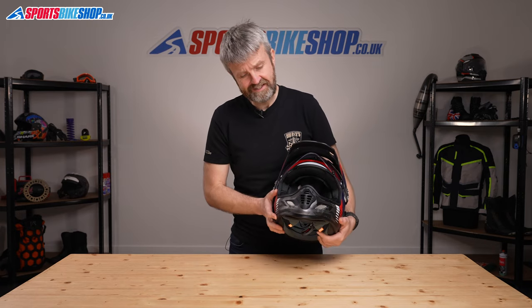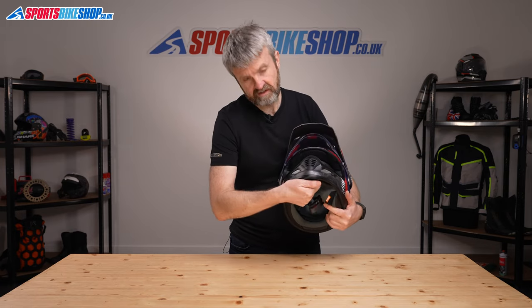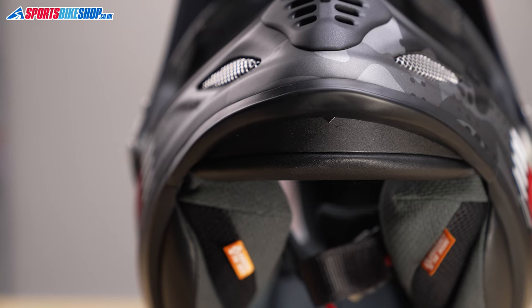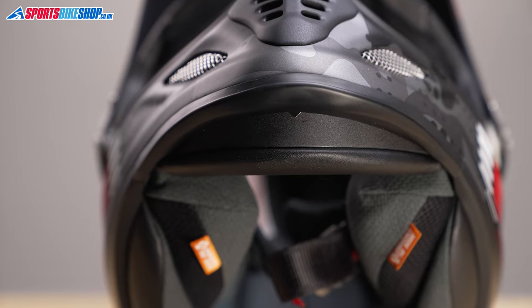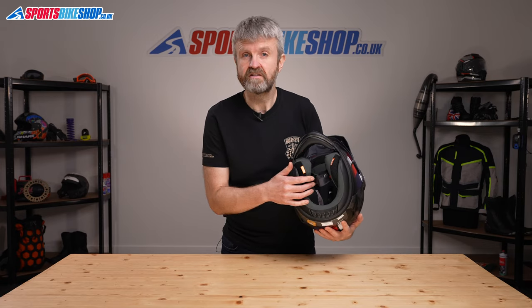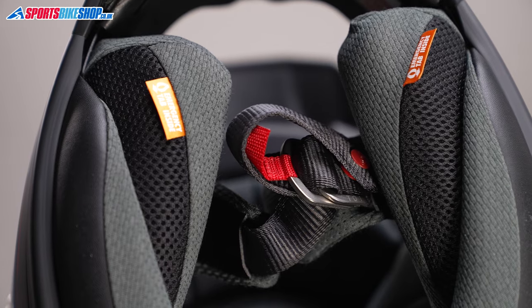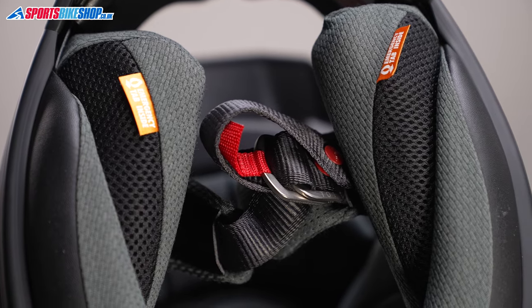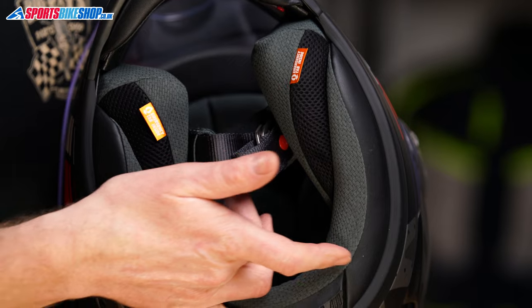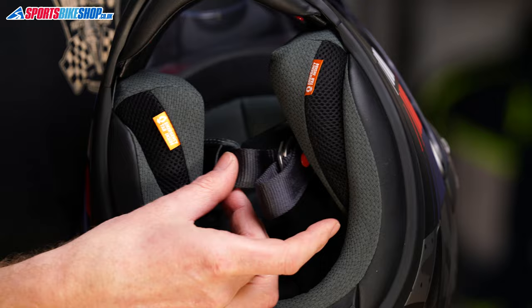Continuing with the interior, there's one neat addition: the chin curtain can be pulled down and acts as a wind-deflecting spoiler to help keep cold and noisy air away from the base of the lid. The final piece of the interior puzzle is the strap fastener — this is an Arai, so you get a sporty D-ring strap. One neat touch: the covers that protect your skin from wear against the strap can be taken off and washed.